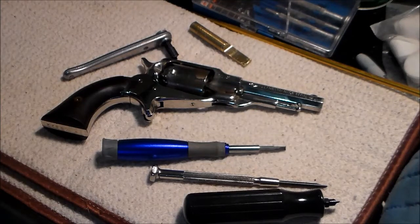Hi there folks, you're watching the Black Powder Shooter 44 channel. I had a request to do a disassembly, cleaning, and reassembly video of a Remington pocket revolver. So let's get to it.